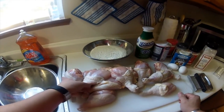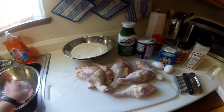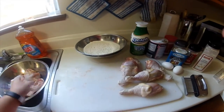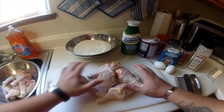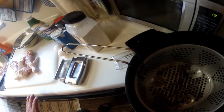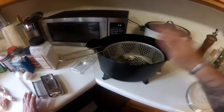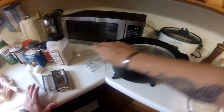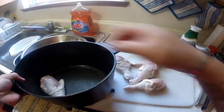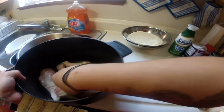Next step, we put our chicken in here. I'm going to use a deep fryer — I have an electric deep fryer here. We need to know how much oil you need. One thing you can do is see how many drumsticks can fit in there. One, two, three, four, and five. Then add water.